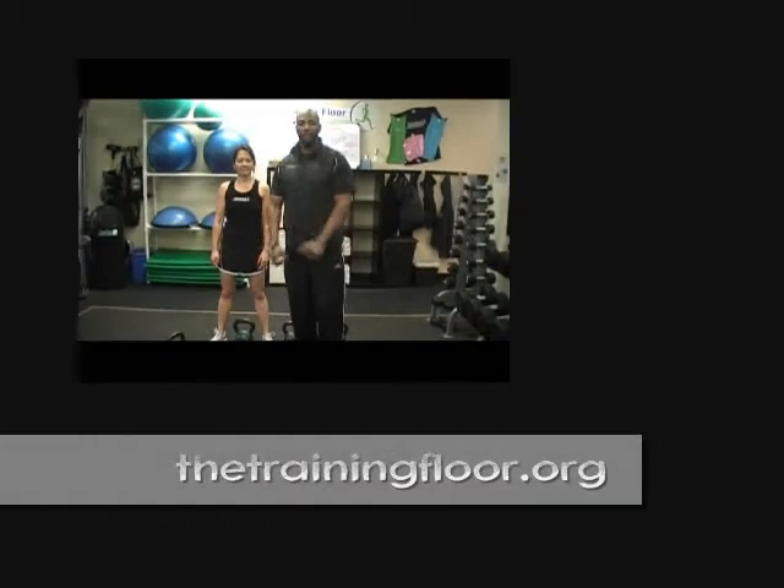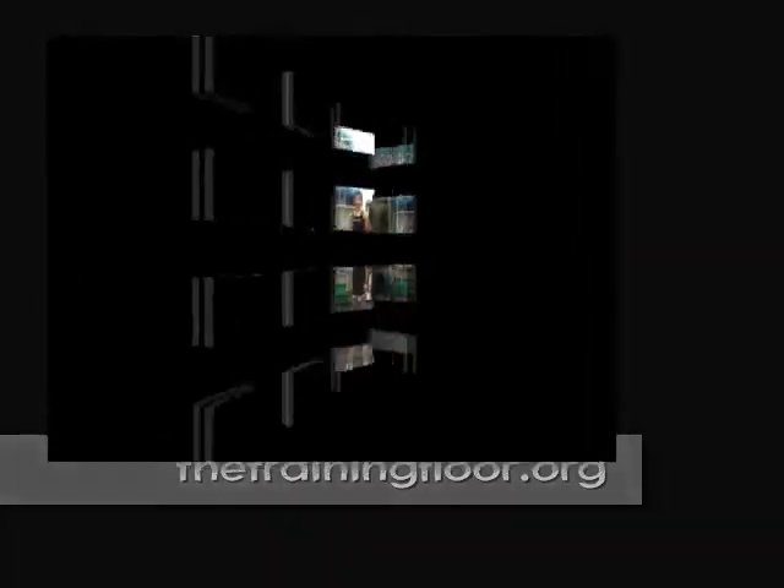So there you have it, guys. There are several different ways on how to clean, but before you start cleaning with that kettlebell, let's make sure that we have a weight that challenges our legs so it doesn't have the opportunity to bounce. Thanks for tuning in to the training corner. We'll see you next time.